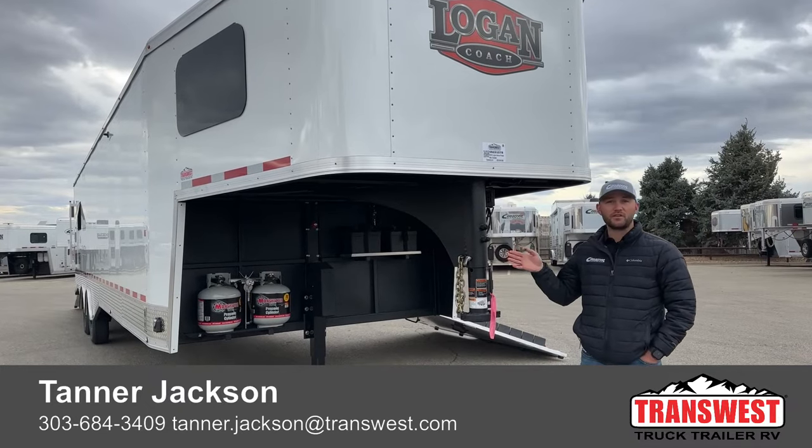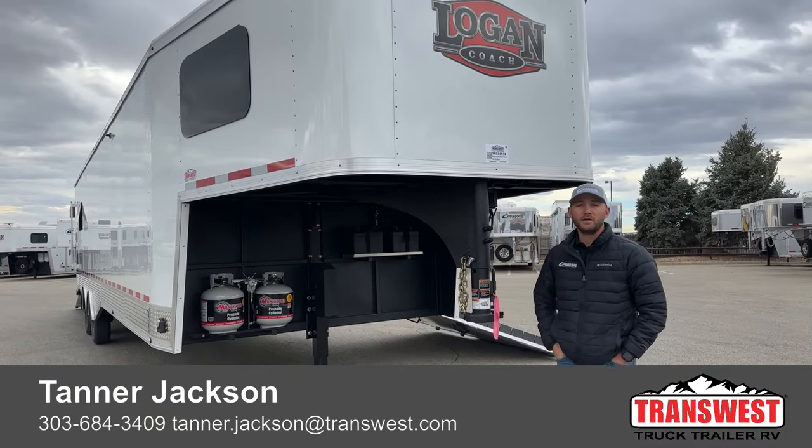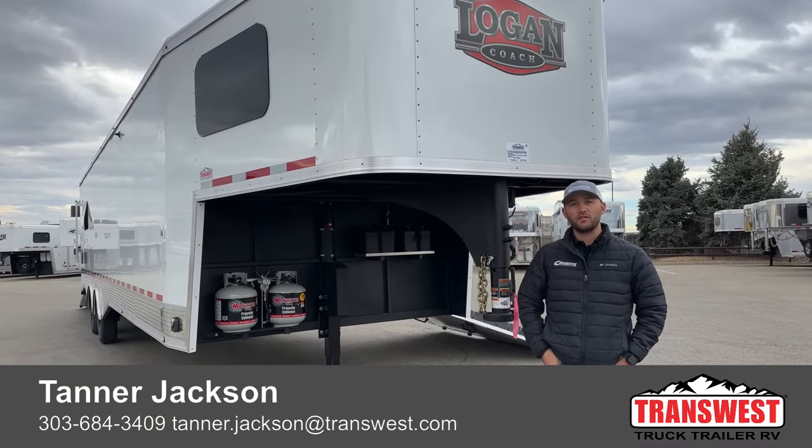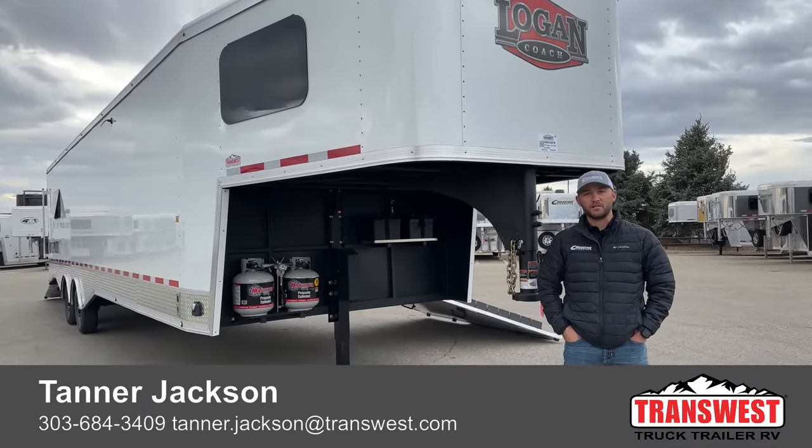If you're interested in this trailer or want more info on the Recover system, feel free to give me a call. My name is Tanner here at TransWest Truck Trailer RV in Frederick. Phone number is 684-3409. Thanks for tuning in.